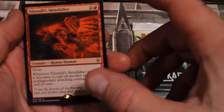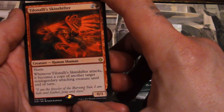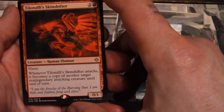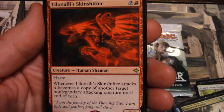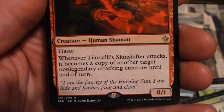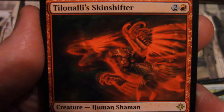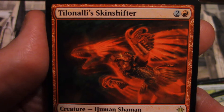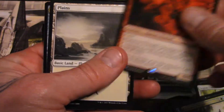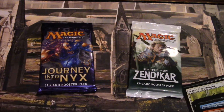Our rare is Tilonalli's Skin Shifter — a human shaman, he's a skin shifter. Sorry if this is boring to you but I'm really checking out the features of the camera while we're doing this. I like it so far anyway. And we got a planeswalker and a treasure token. Let's put that away.